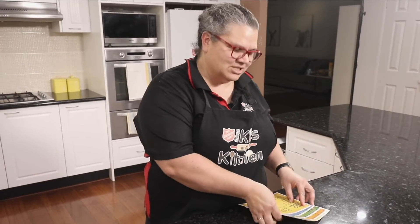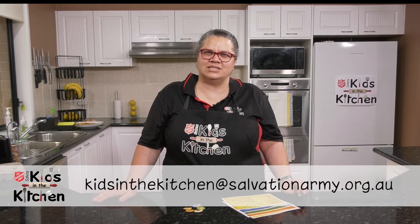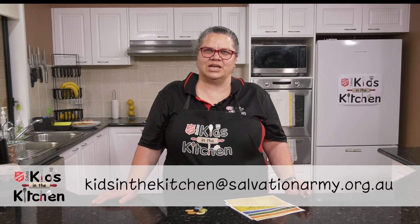We also have some additional resources available. If you would like a copy of any of the recipe cards or a badge that also shows the five things that we cook in these sessions, then you can email us at kidsinthekitchen@salvationarmy.org.au